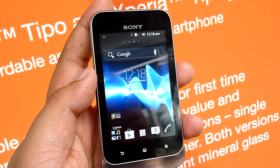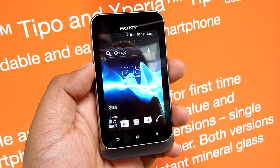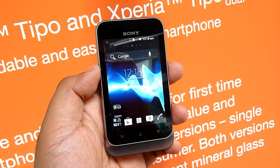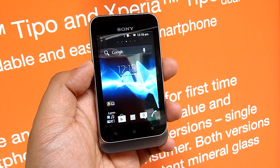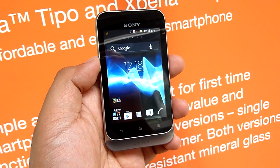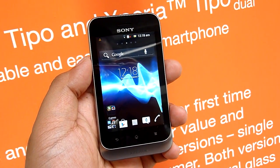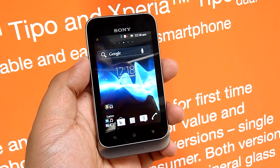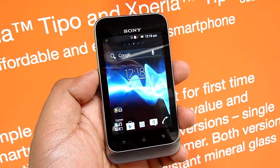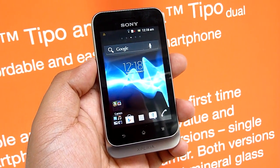Alright, so that was a brief look at the Sony Xperia Tipo — one of Sony's entry-level devices coming to Malaysia in Q3. We don't have the price at the moment, but we're thinking it's probably going to be around 600 to 800 or less. This is Swarichinchau.com — as always, thanks very much for watching, subscribing, and liking the video.